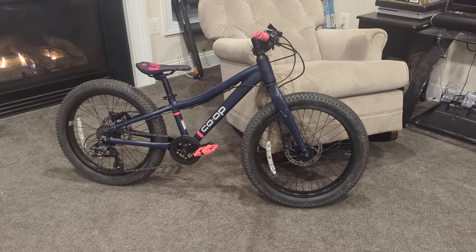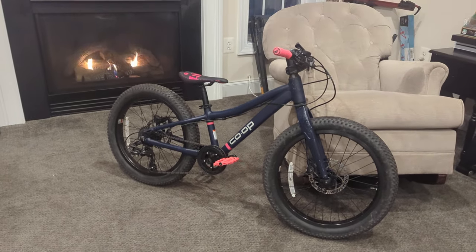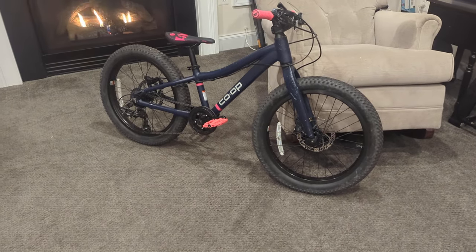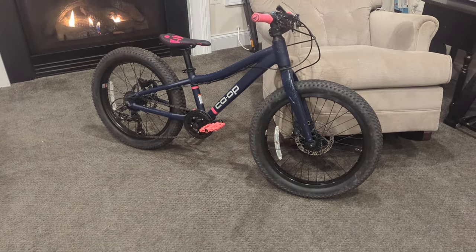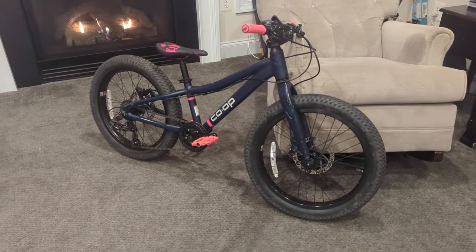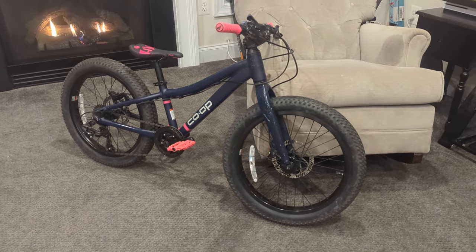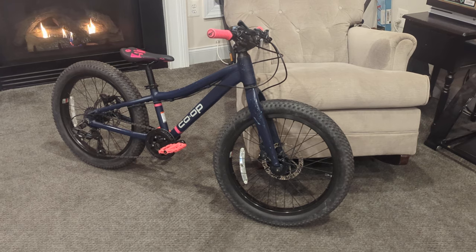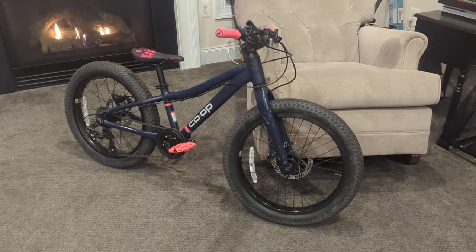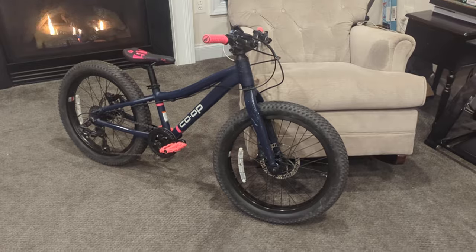This is a quick bike check of our daughter's new 20 inch bike. She came off a 16 inch Provelo Zulu 2 which is absolutely awesome, but the cost of upgrading her to a 20 inch was $1,000 versus this co-op REI Rev 20 which came up on Facebook Marketplace for $200. I figured I'd pick this up and make a few changes to make it more comfortable for her.